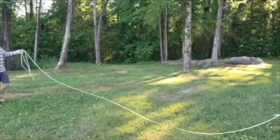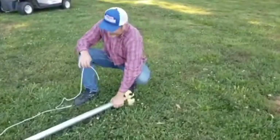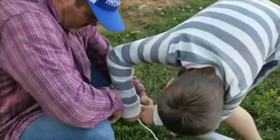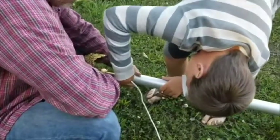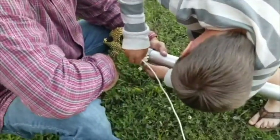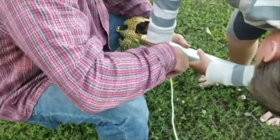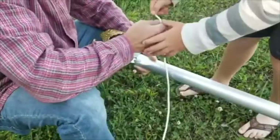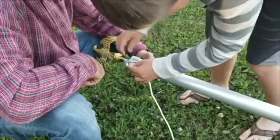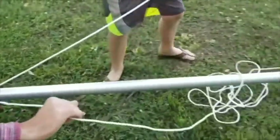It reminds me of something. Here, I'll hold it — you loop it through there. It's hard to get it through. Is it not wanting to go? I got it through one spot. It's time to pull it through where it is. Maybe we can bend it a little bit, just kind of roll it and then try to get it to work through that. There we go, nice. All right, keep pulling it all along to the other end.